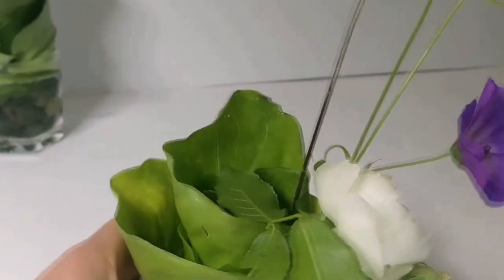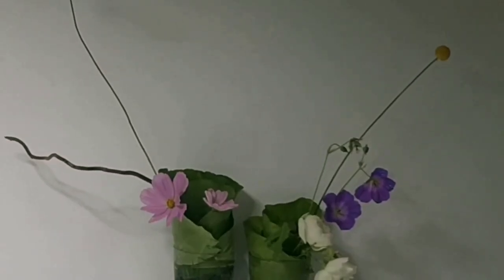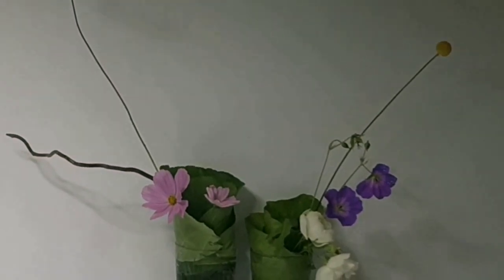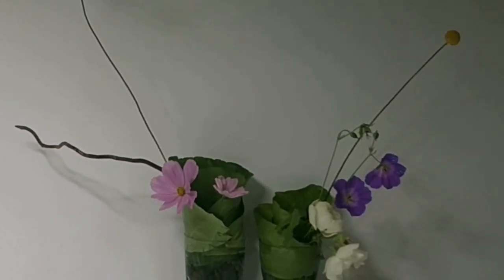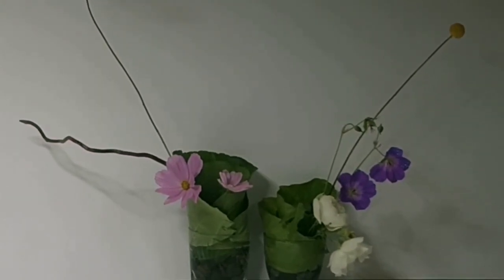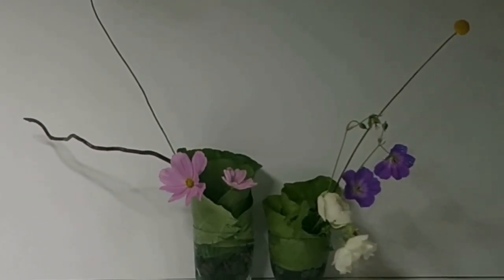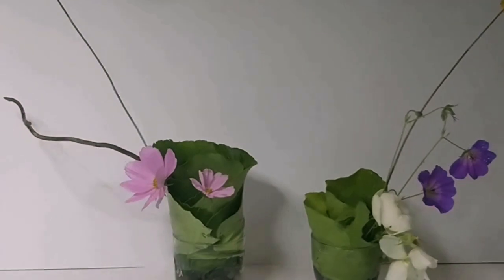You can see all the different shapes. Ikebana strives for harmony with nature. Over the seven centuries of its evolution, Ikebana has developed many different styles of arrangements. I hope this small and simple introduction will inspire you to embrace the technique and make many more. Thanks so much for watching — I hope you enjoy making your own Ikebana.